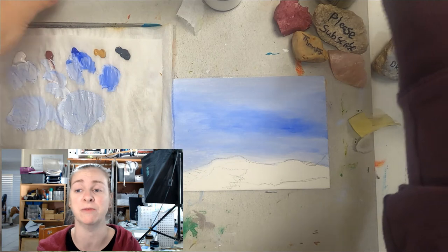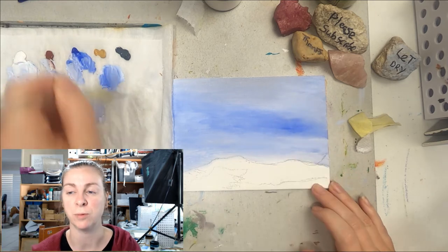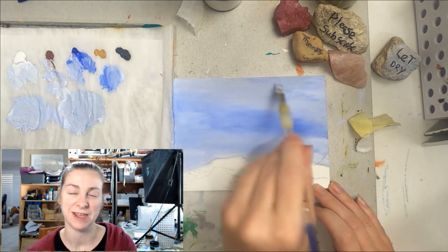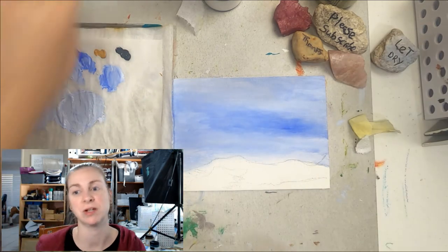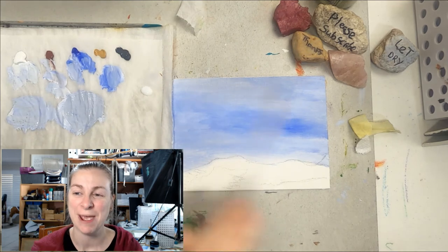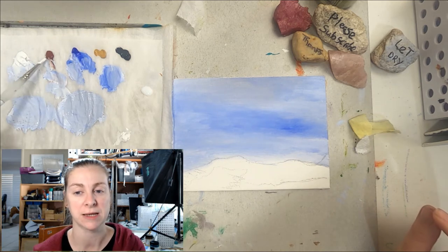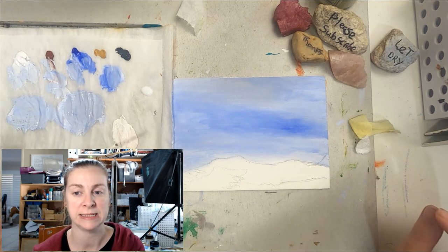I'm still recovering from being sick — it's been like two and a half weeks now. I decided to smidge an extra color just up in that top corner. A lot of the skies I'm doing at the moment aren't very smooth — they're not all one color beautifully blended in with big brushes. I'm just gently nudging in with that filbert brush, or in this case the round pointed brush, and mixing up a base color for my clouds, making it warm and slightly desaturated with some black.